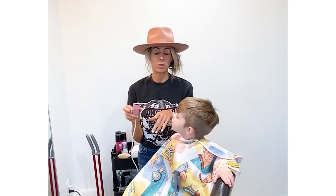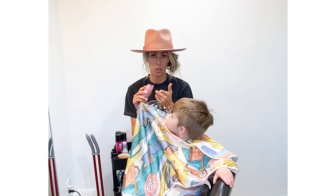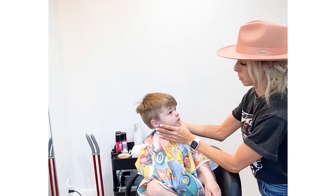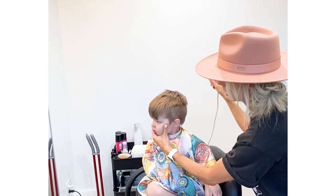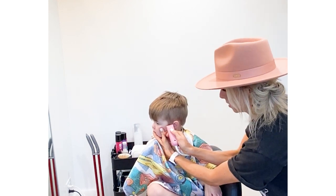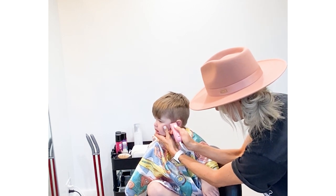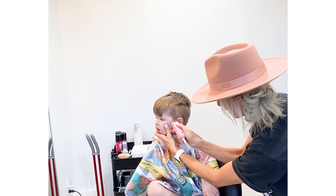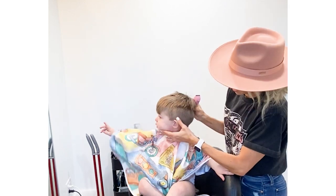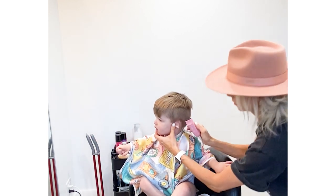With the detail clippers, you want to make sure they hold really still because these go straight to the skin and make a solid line. You can do diagonal or straight — we're just going to go straight on Brooksie. I suggest holding their face so they can't really move. See that solid line? To get over their ear, tuck it down and then just go up and over.